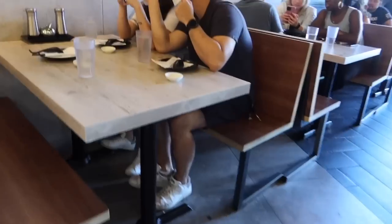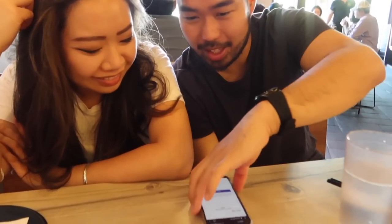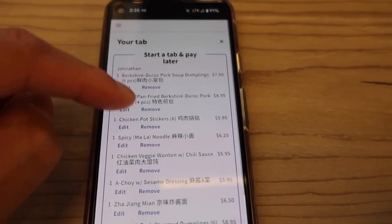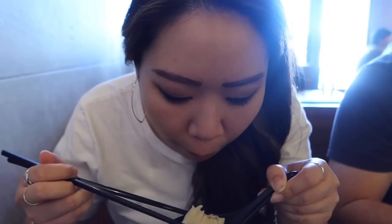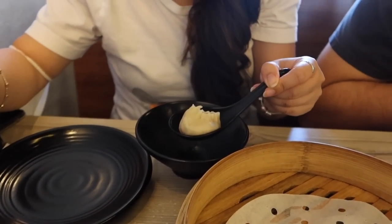Right now I'm going to try out this new place called Dozone with my friends. We're going to get dumplings because it's a dumpling place. This is the menu — this is all the stuff that we ordered because we're starving. Look at Johnny's shirt: 'I'm 100% human too!'